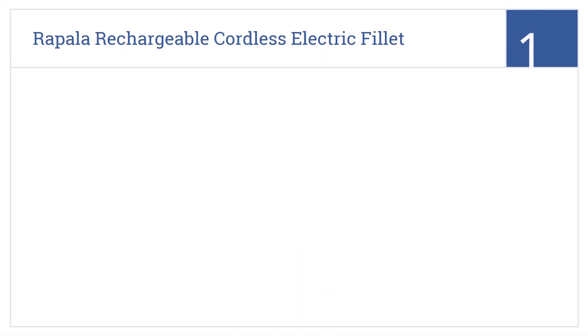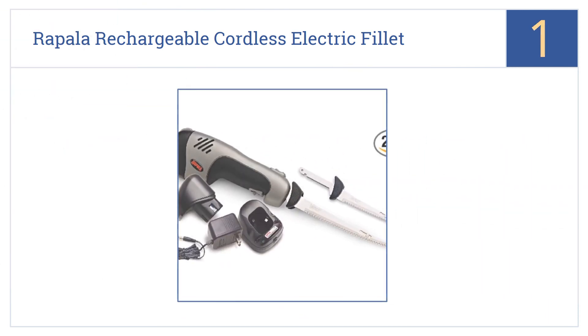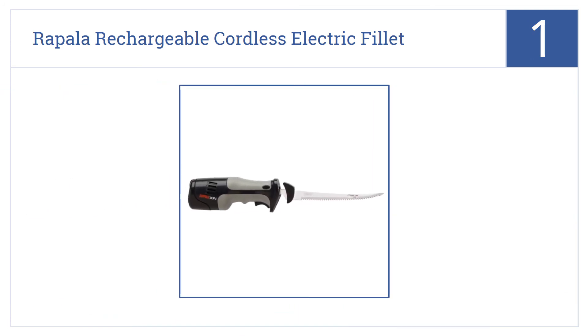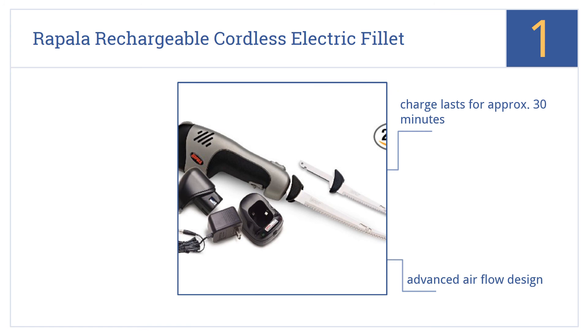And taking the top spot on our list: whether you're carving a Thanksgiving turkey outside or prepping fish you just pulled from the river, the Rapala Rechargeable Cordless Electric Fillet Knife will be ready. It has an advanced airflow design and a relaxed grip body. A charge lasts for approximately 30 minutes.